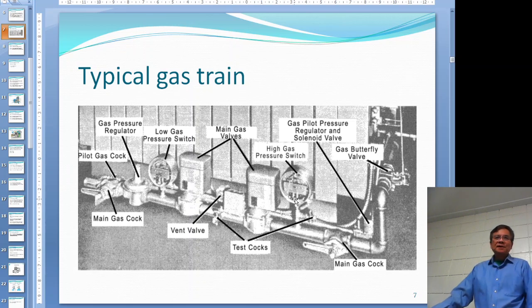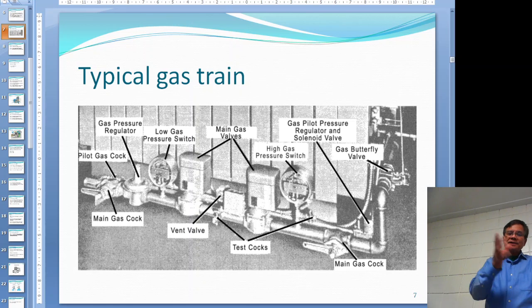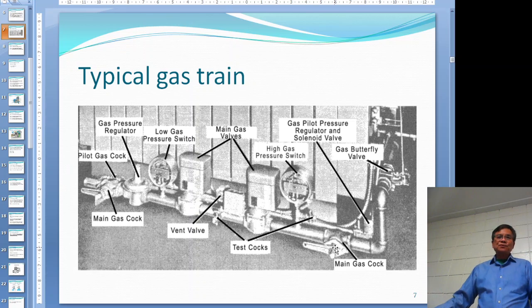The high gas pressure cutout is there because a modulating motor controls the butterfly valve for gas and the damper for air, so the proportion of air and gas are pre-mixed. But if all of a sudden you have higher gas pressure coming in, your gas-to-air ratio becomes too rich, and you could also have an explosion. That is why the high gas pressure cutout is needed.